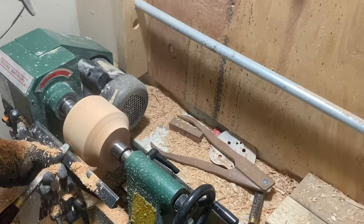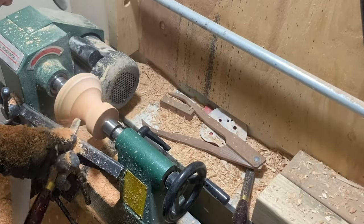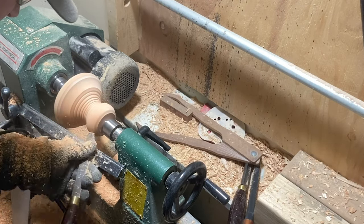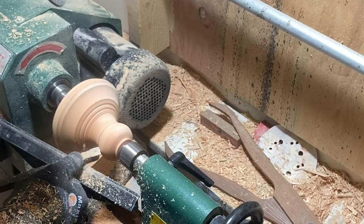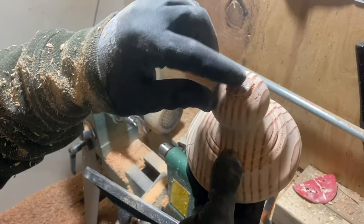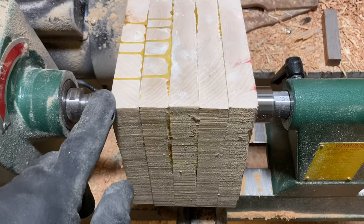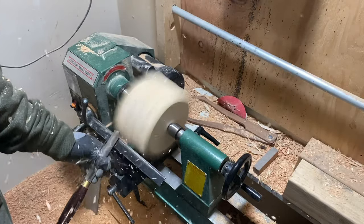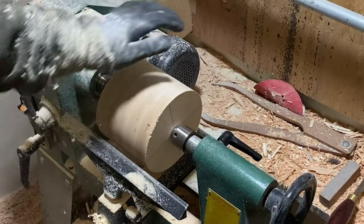I don't really have a set design on this because it's not something I'm trying to copy. The design just comes out as I work the wood a little bit. I'll zip this off and sand that flush. Here is that square block of maple that I glued up, and I'm just going to start turning that until it's round — knock the edges off. Happens pretty quick.